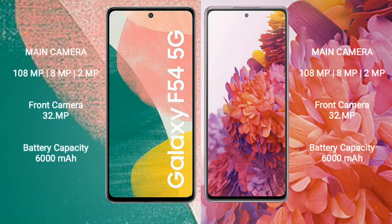Samsung Galaxy A54 features a rear triple camera setup: 108MP plus 8MP plus 2MP, and a 32MP front camera. Samsung Galaxy S20 FE also features a rear triple camera setup: 12MP plus 8MP plus 12MP, and a 32MP front camera.